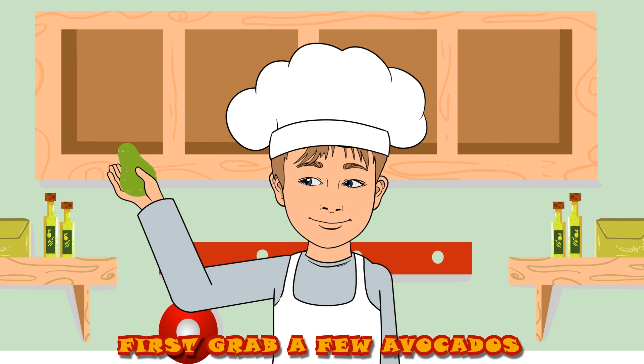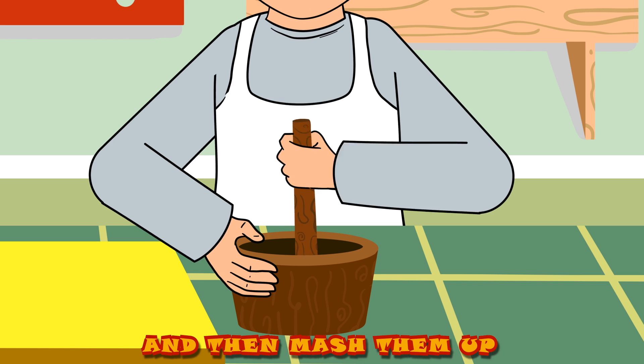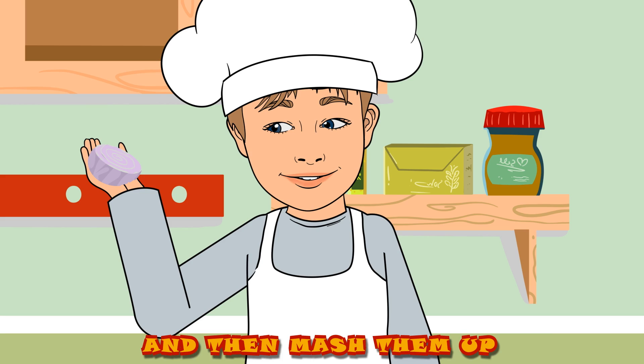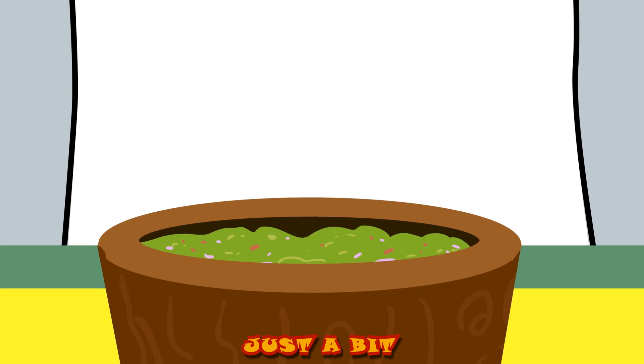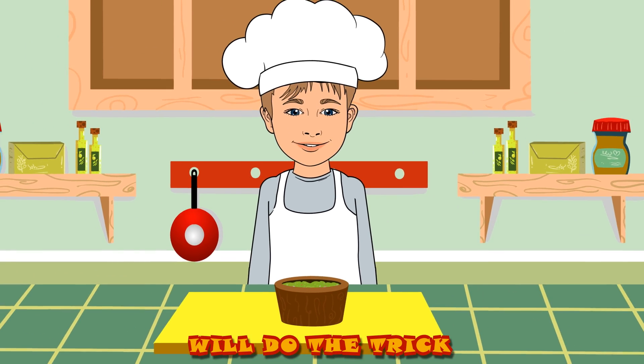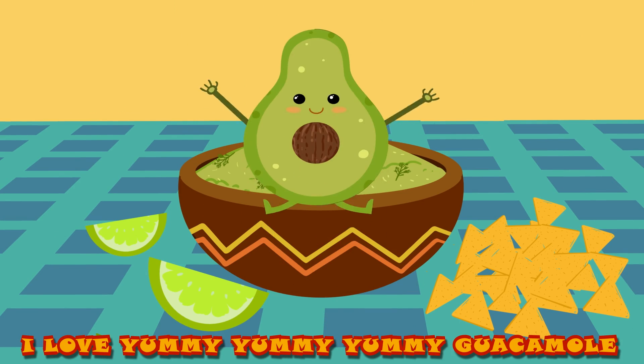First grab a few avocados, slice them up, and then mash them up. Add some onions and tomatoes, just a bit will do the trick. Oh, I love yummy, yummy, yummy guacamole.